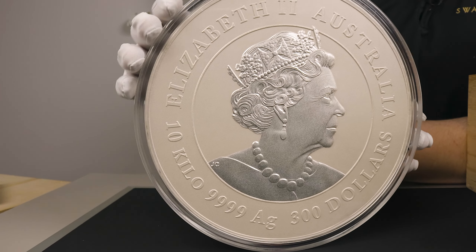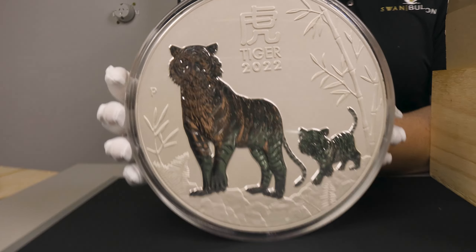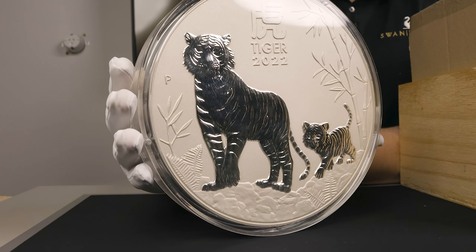We'll swap over to the reverse. There you have your dinner plate sized Year of the Tiger.